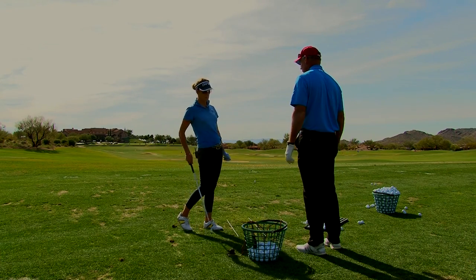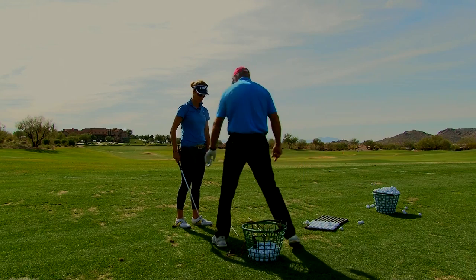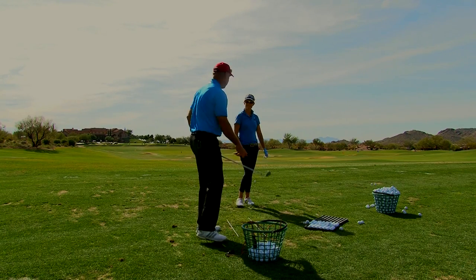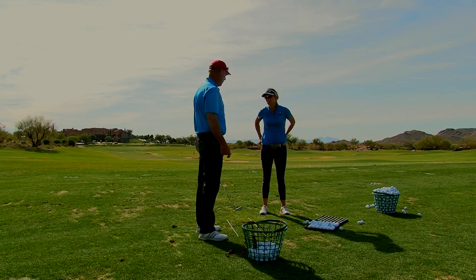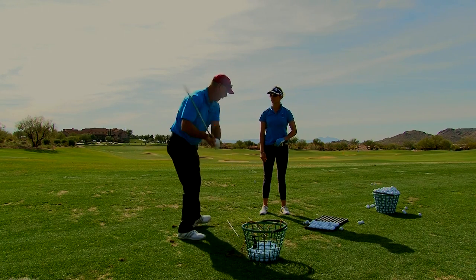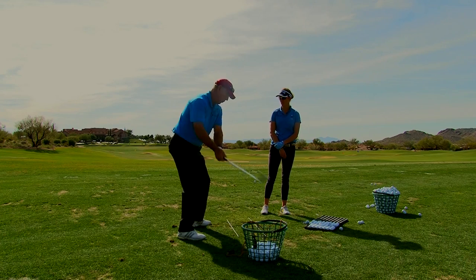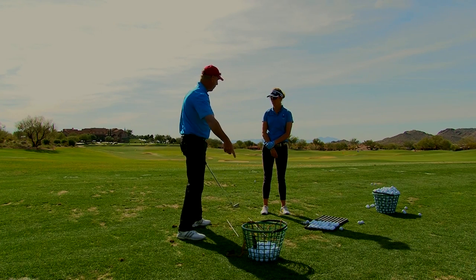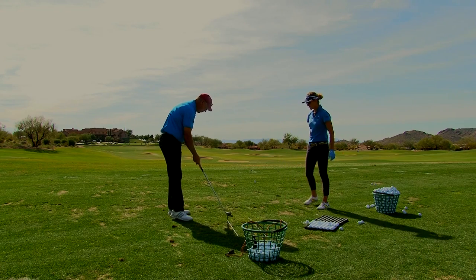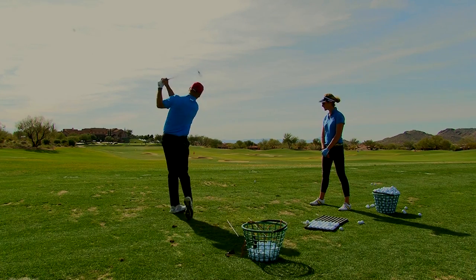We don't really feel the club head much because it's light — it weighs 12 ounces. But you'll be surprised: at impact, this 7-iron generates about 20 to 30 pounds of force because it's moving fast. So to get the club to go faster, all you have to do is get more aggressive with how your legs push away from the ball.